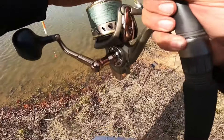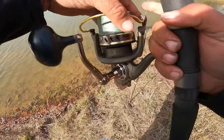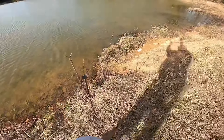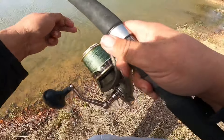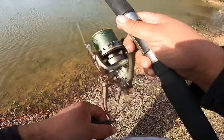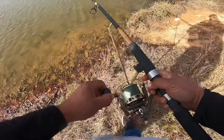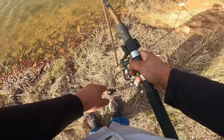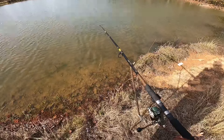That's right at 10 foot deep. I'm gonna get the other rod throwed out and I'll be back when I get a bite.